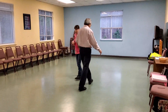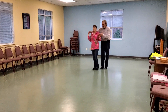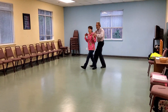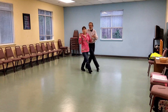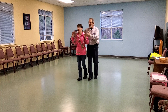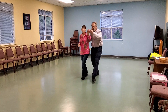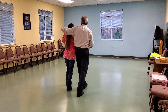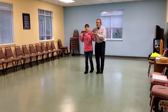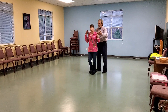Now we're going to do it facing the camera, starting with the twinkles. Ready? And three, four, five, six. One, two, three, four, five, six. One, two, three, four, five, six. Three, four, five. Two, three, six. Four, five, six. Let's do it.